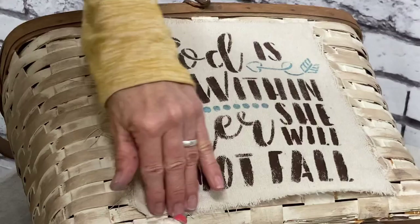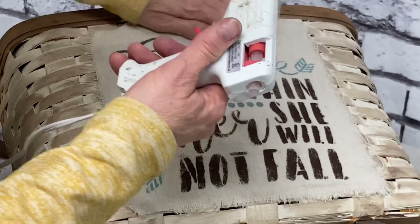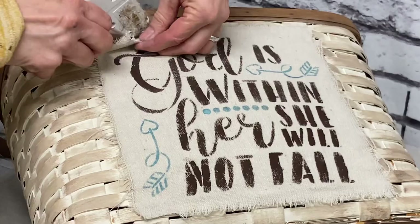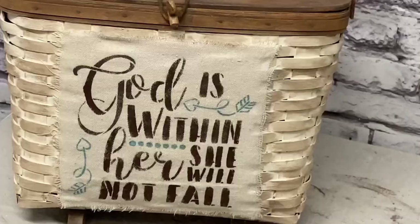Fabric glue isn't at all necessary here because obviously this will never be washed in the washing machine — that's really the only time fabric glue is necessary. I love this scripture here, especially since this is going to be where all my reading materials are for my quiet time. I thought this turned out really cute and made such a difference.